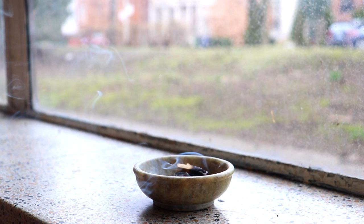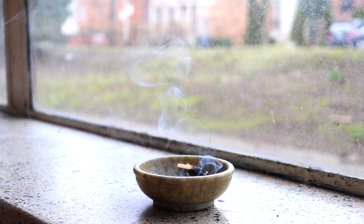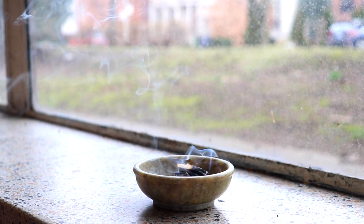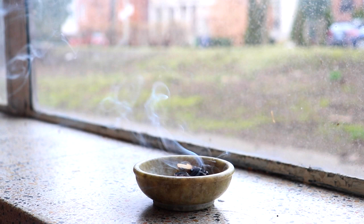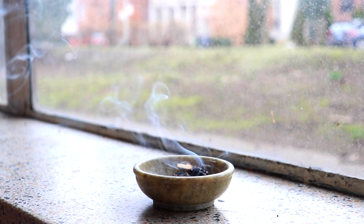And as you move through the rest of your day, see if you can bring some of this relaxation, some of this awareness into all the things you need to do. Be well. Be healthy. Namaste.